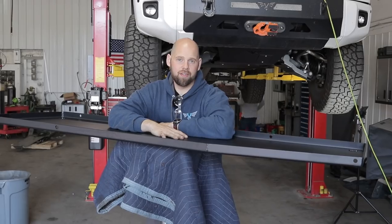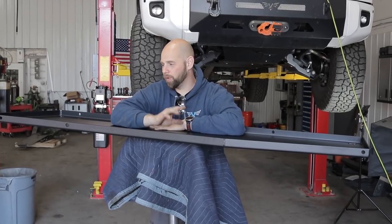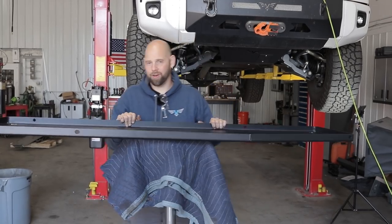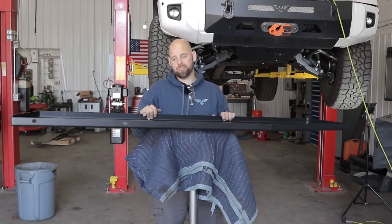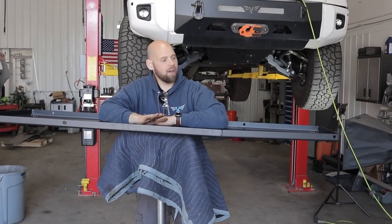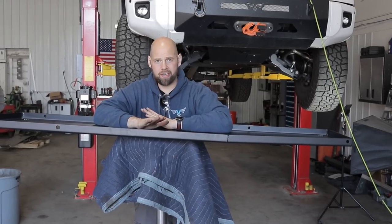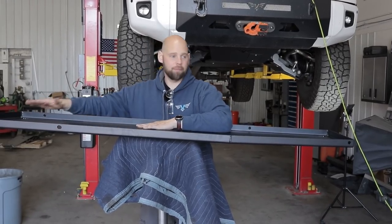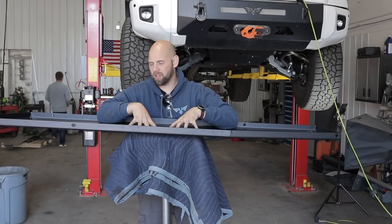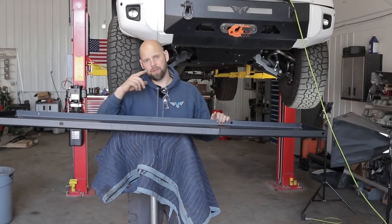Now we're on to the gas tank skids. The Toyota Tundra has a few different options. Two of the options we offer skids for are the 38-gallon and the 26-gallon. The 26-gallon tank skid is substantially smaller. This thing is pretty heavy — we only offer it in steel because it needs to be pretty rigid, so if you put the weight of the truck on it, it holds up and doesn't bend and become a giant taco. Installation is very similar between the two. I'm going to install the 38-gallon, but I will tell you the differences for the 26-gallon as we go.